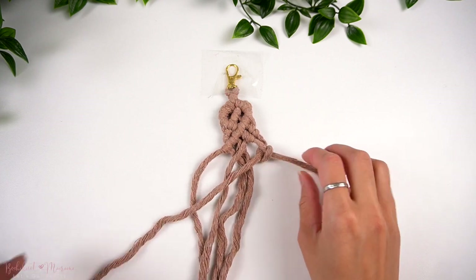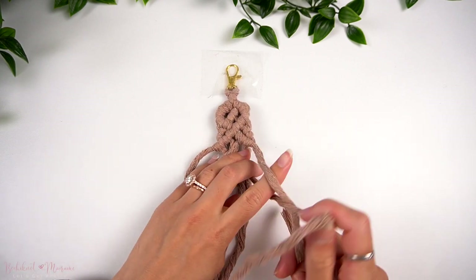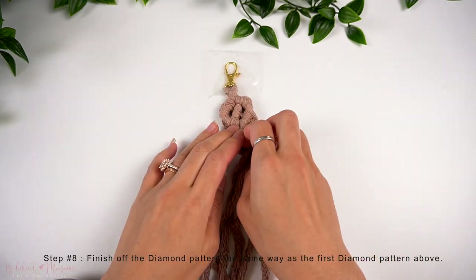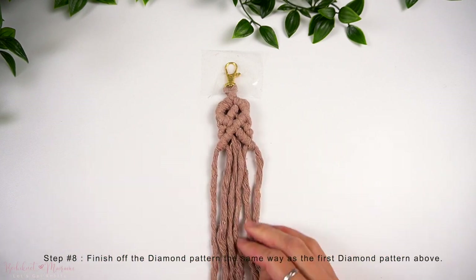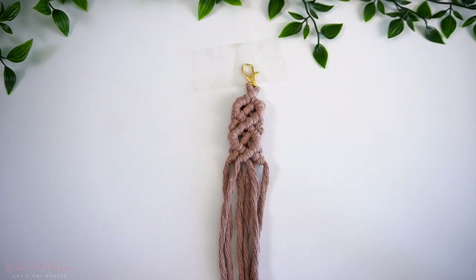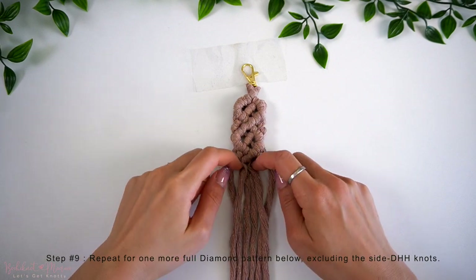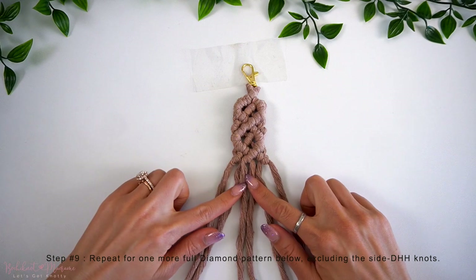Now that the top part of the second diamond is complete, you can complete the remainder of this diamond pattern similar to how we closed off the diamond right above it. Make a diagonal double half-hitch knot in the middle to the left, and then close off with a V-shaped double half-hitch knot row. Underneath, repeat one more full diamond section, just like we did on the second diamond.